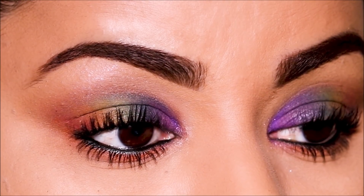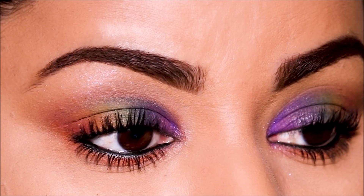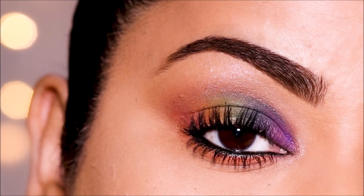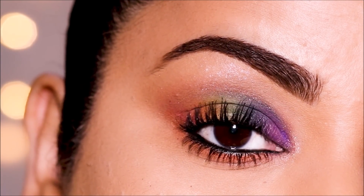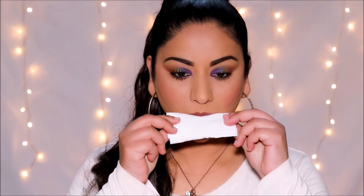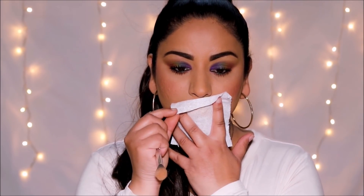And here is the completed eye look. How easy and quick was that to create? And look at that blend — you can never go wrong with the dabbing method. I'm going to pair this look with a Revlon lipstick in the shade 13, which is Hot Chocolate. Using a tissue paper, I'm going to blot some of that excess lipstick, and I'm also going to use some translucent powder to mattify it, which will also make it long-lasting.